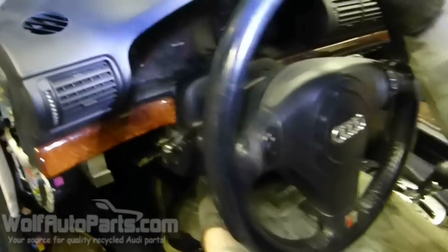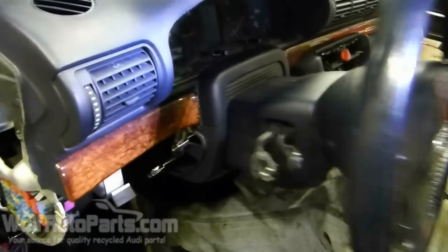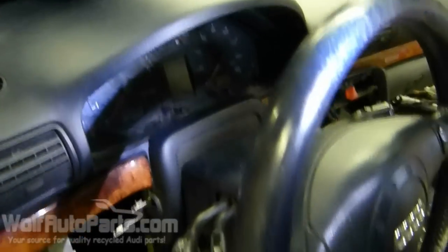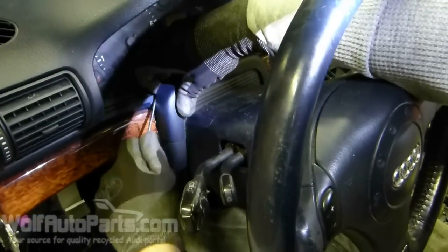First thing you want to do is lower your steering wheel and pull it out all the way, then lock it into place. After you do that, there's a little cover right here that you want to get at — get something behind there and pry that out.